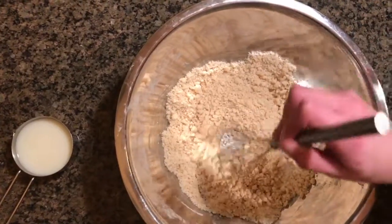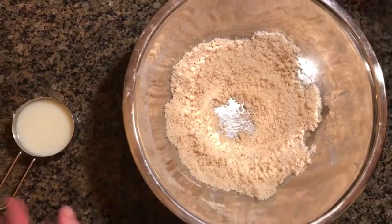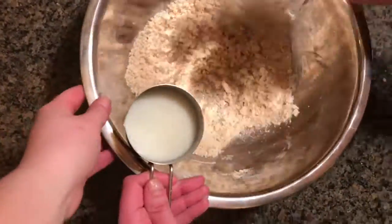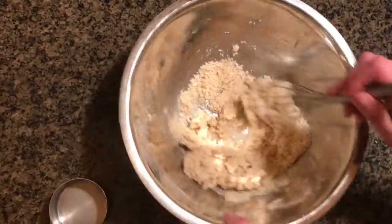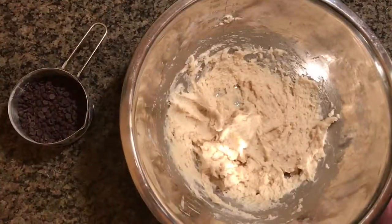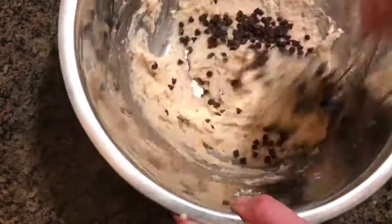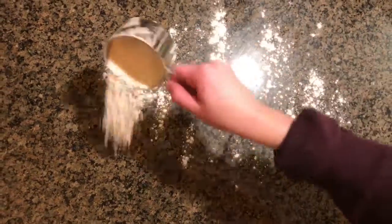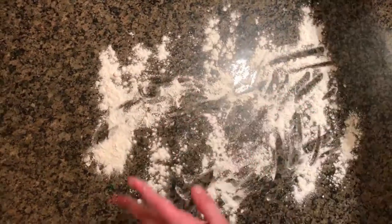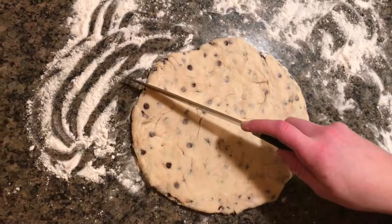Create a well with your mixture and gradually pour in the non-dairy milk. Now add your chocolate chips. On a flat surface, sprinkle flour around. Now cut your dough evenly like a pizza.